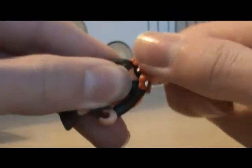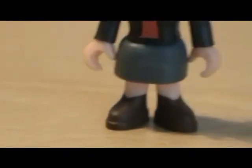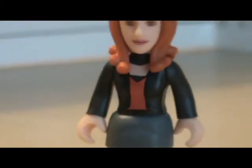Her articulation: she can do 360 at the head. Her arms can do 360, but her hair does get in the way. And this bit comes off. You can remove the skirt. So she's wearing her shoes, skirt, jacket, and red top.